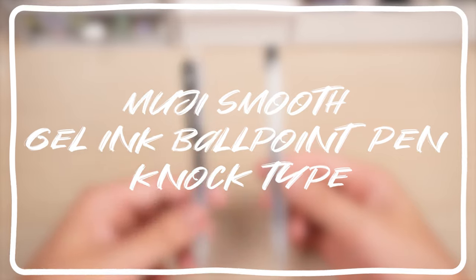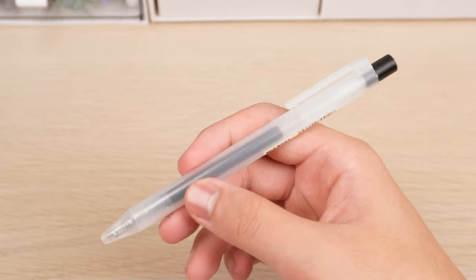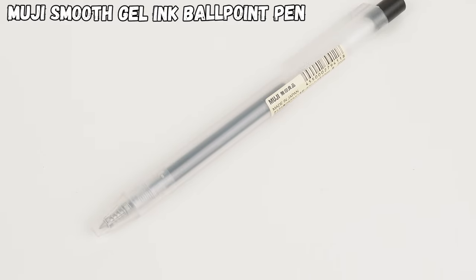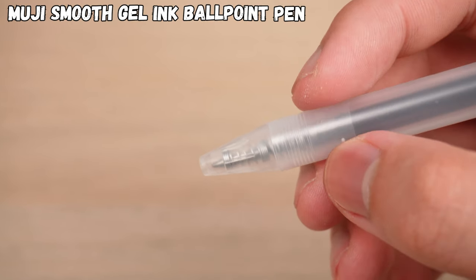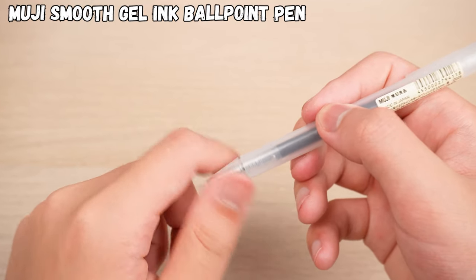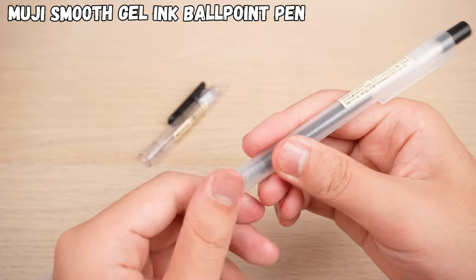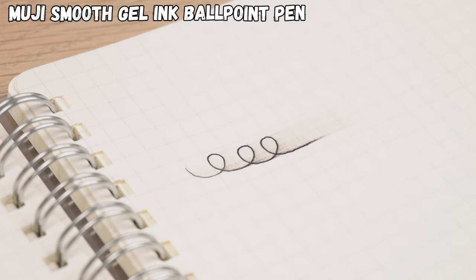Maybe the transparent pen body doesn't quite feel like the classic Muji, but here's another option: the Muji Smooth Gel Ink Ballpoint Pen Noctite. It brings back that matte pen body design and fixes the uncomfortable ridge at the front. If you ever need to replace the refill, there's a little twist — you'll have to rotate the pen tip, not the middle. It uses the same refills as the Smooth Writing Gel Pen, but they share that slow-drying ink issue.